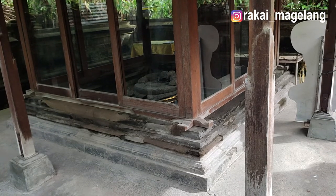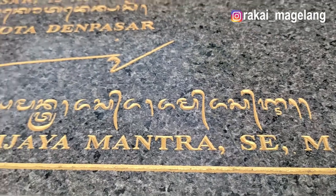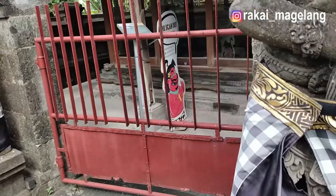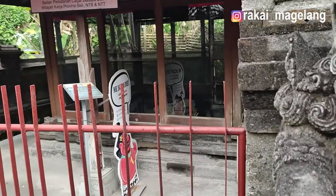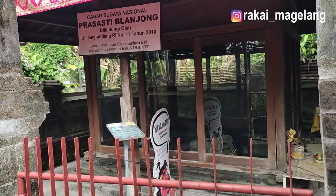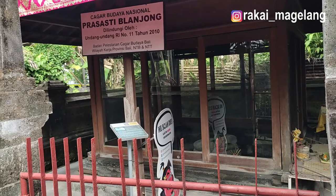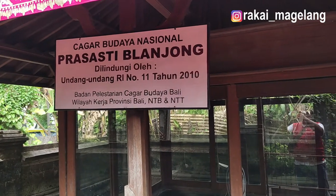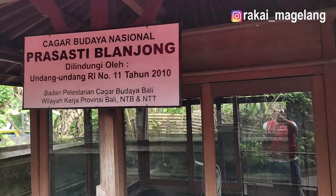Prasasti Belanjong sejak ditemukannya oleh Stutterheim sekitar tahun 1930, kondisinya sudah agak aus. Bahkan ada beberapa baris hurufnya hilang. Situs ini telah terdaftar sebagai cagar budaya dan beberapa kali dikonservasi serta dibuatkan bangunan pelindung. Mungkin prasasti ini perlu dilakukan upaya fotogram yang diulang lagi. Kapan nih?